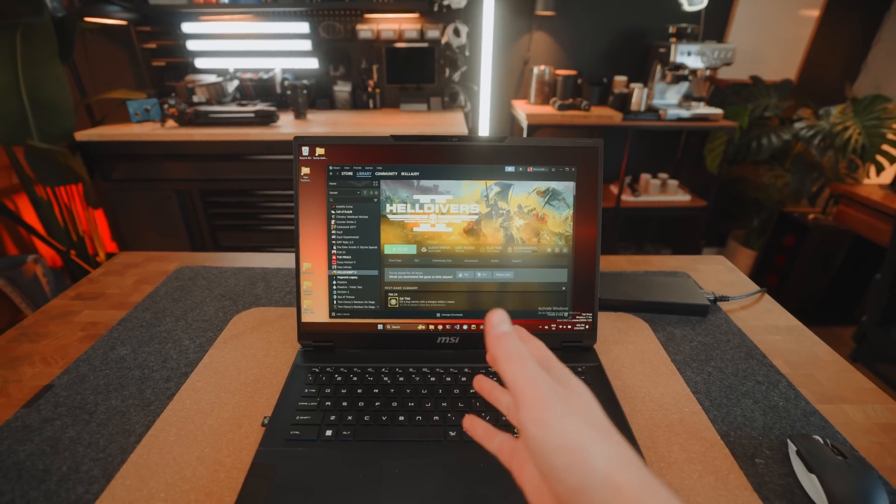We're setting up a little gaming session for Helldivers 2 — waiting for our friend who's at the gym to get home and hop on with us. I'm excited to play on this gaming laptop because it's fantastic, phenomenal.